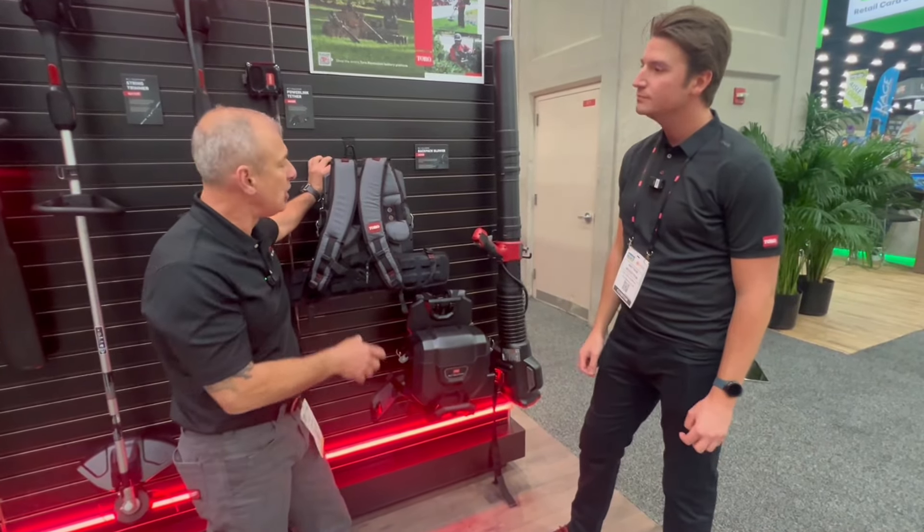So what about price and availability — are they out now? Yes, everything here is available. All three tools are starting at $399 for our promo, and the PowerLink tether is $199. The backpack blower is also $399. All the tools come bare tool without batteries, which allows the contractor to pick their power.